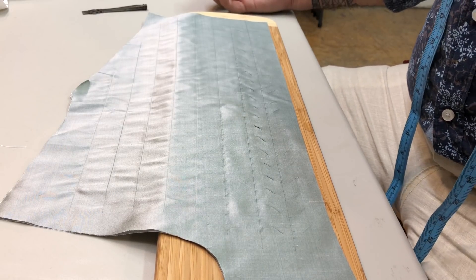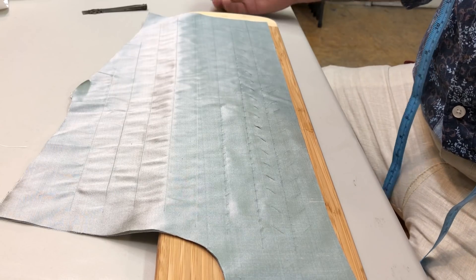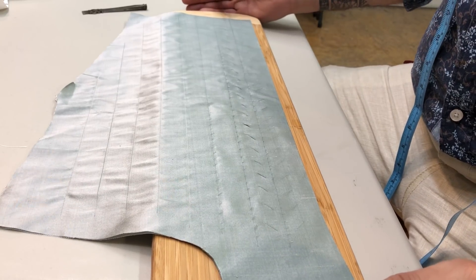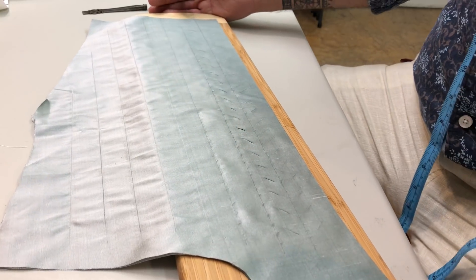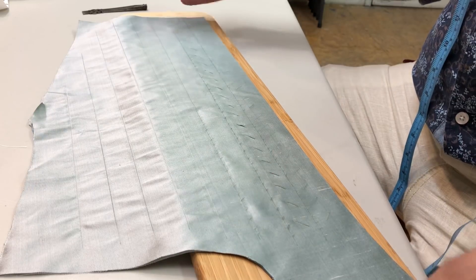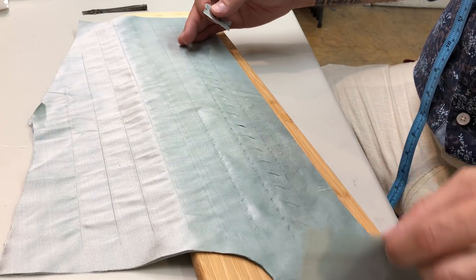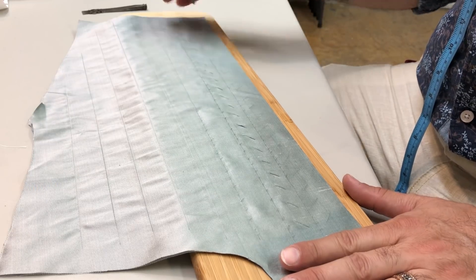Please forgive the fan in the background — it's a little warm in the studio this evening. I've been asked by a few people to show my pinking or cutting technique for the silk, so I have it on a cutting board. Both layers of the backs are together, right sides together, and I've drawn some guidelines for myself.